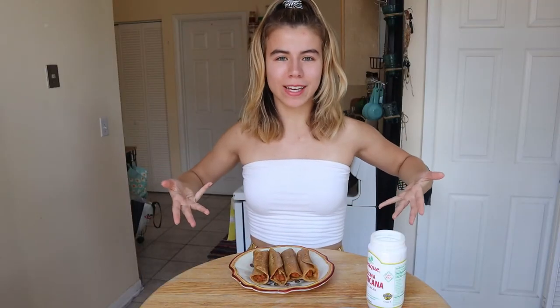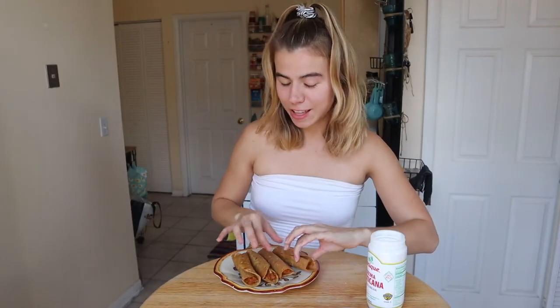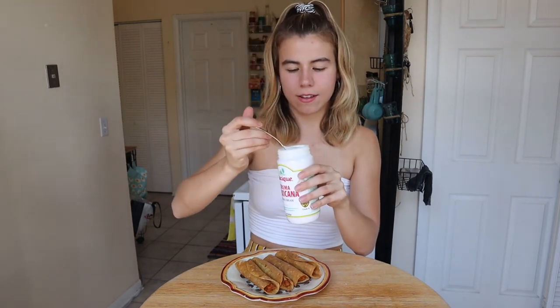Okay friends, here we have our taquitos dorados. They are very golden, nice and crispy. Now we just have to put the stuff on top and we can enjoy it. One thing I forgot was the lettuce — if you have iceberg lettuce, go ahead and shred it and put it on top, that's the normal way. But if you don't have lettuce, don't worry. The most important for me is the cream and the queso. We're going to take a spoon and drizzle this cream. Look at how nice and smooth that is — this isn't like sour cream, it's not chunky, it's just cream.